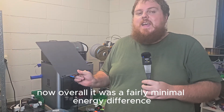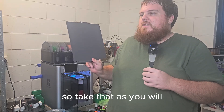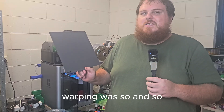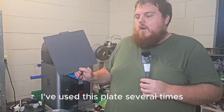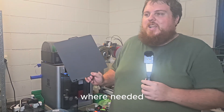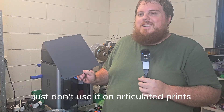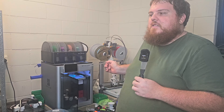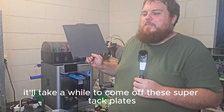Overall, it was a fairly minimal energy difference. The adhesion was good. Warping was so-so, but overall I've used this plate several times and I'm going to continue to use it where needed. Just don't use it on articulated prints — I've got an articulated AquaDragon at the moment and it'll take a while to come off these SuperTac plates.